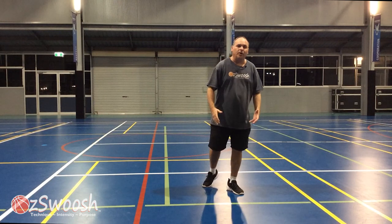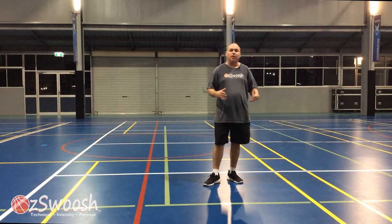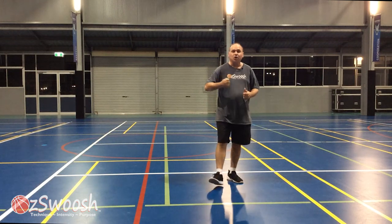G'day everyone. Welcome back to an AusSwoosh Fun Basketball Games for Kids video. Today we're going to be doing Scissor Paper Rock Showdown.